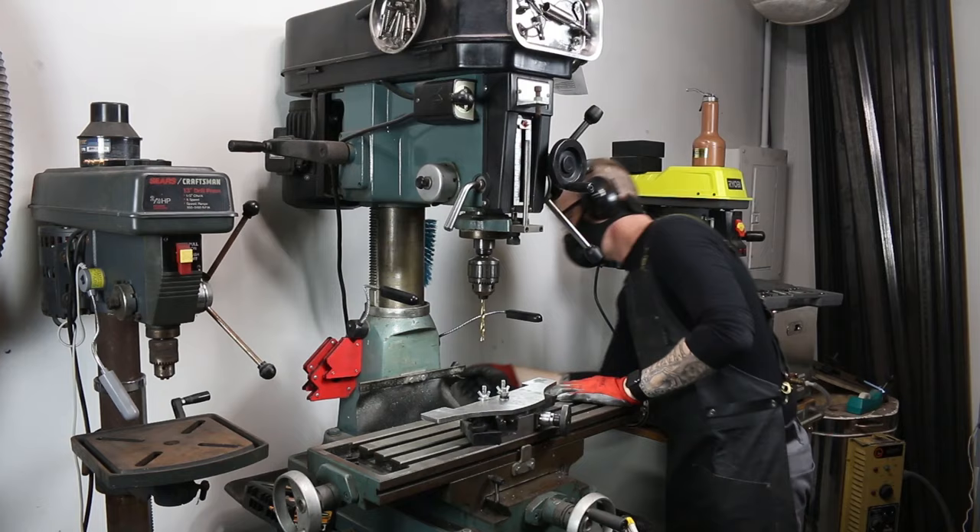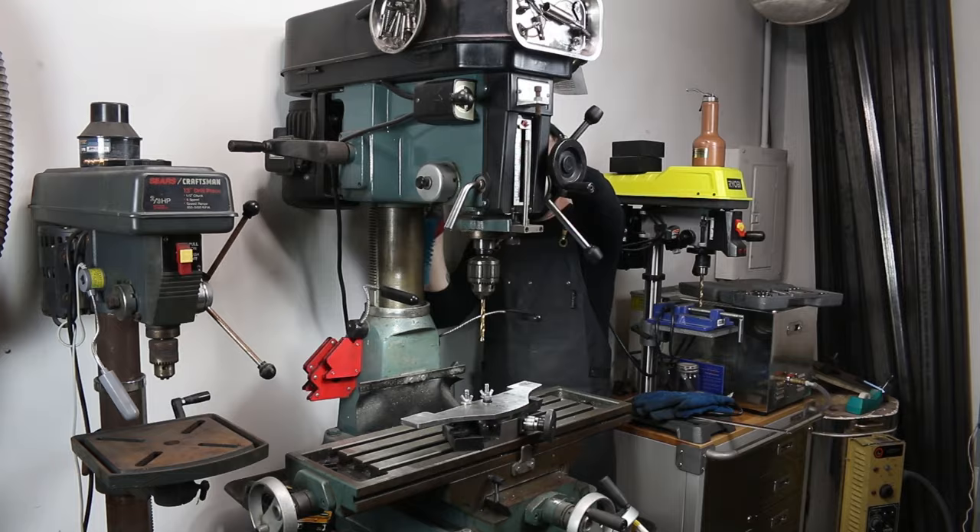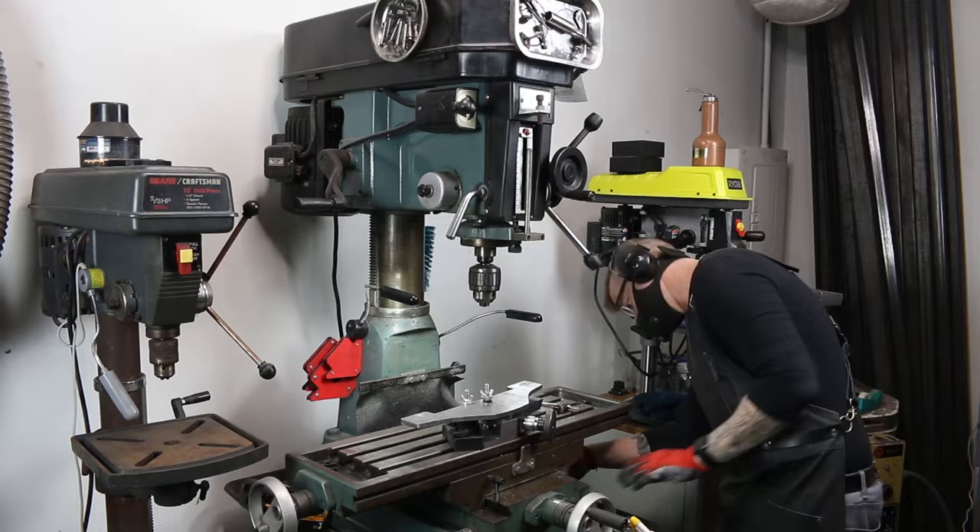It's changed and revolutionized the way I do my work right here in my workshop. When I received it, I had no idea how much I would actually use it — in fact, I use it every day. It's one of those things where I could use my drill press, but I lean towards the milling and drilling machine. It's simple to use, versatile, efficient, and has all kinds of features a drill press won't do.